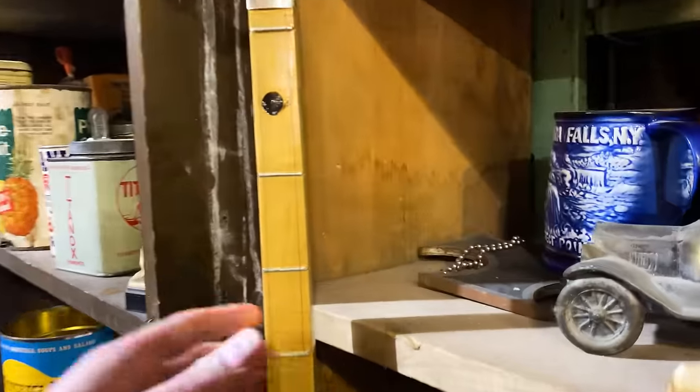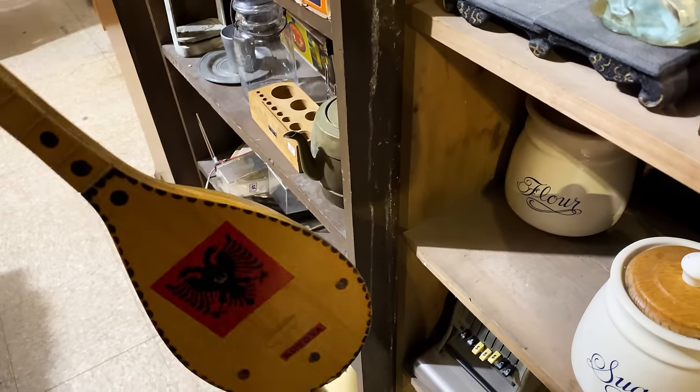Speaking of which, look at this thing. It's got two strings, and it says Kosova on the bottom.